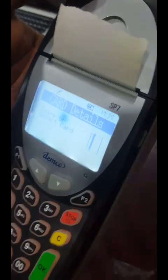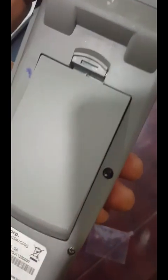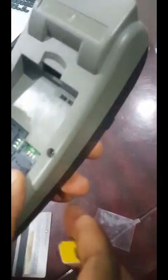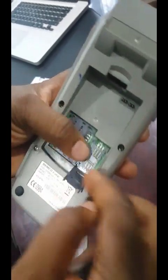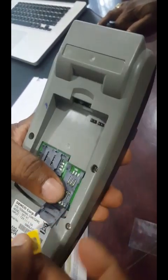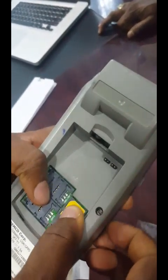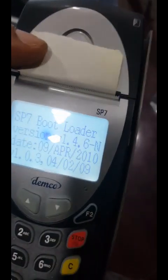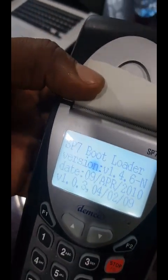The receipt is printed out. Now let's show you how the back looks for inserting the SIM card. Remove the back cover. Remember it must be an MTN SIM card. There are three slots: one, two, three — but put the SIM in slot one. Insert your SIM in this order, close it, and lock it. Once done, remove and replace your battery and then power up your machine.